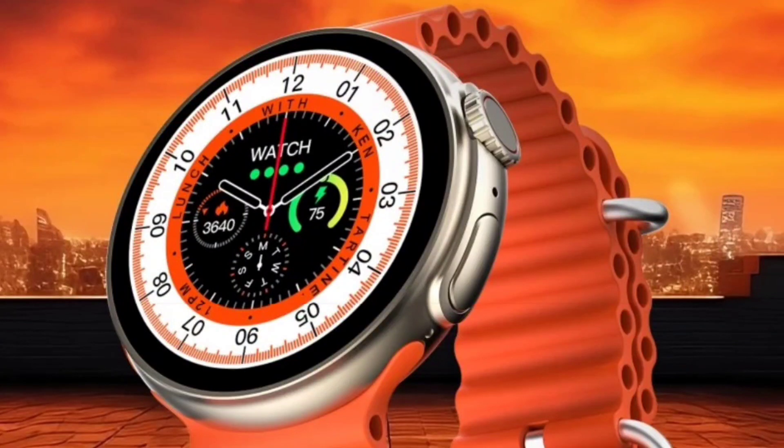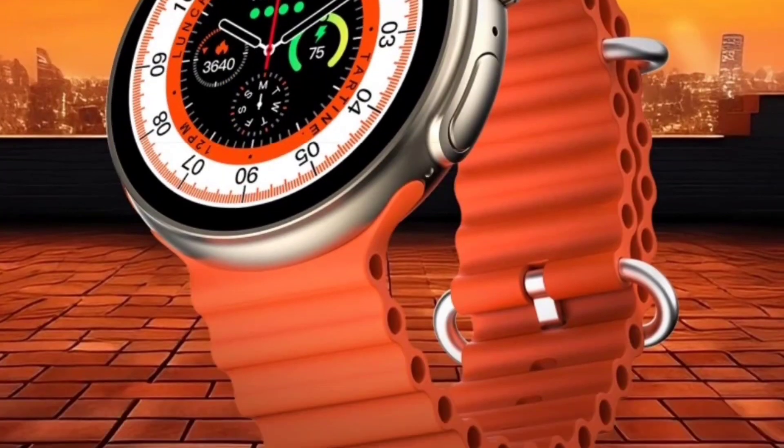Welcome to this amazing preview for Firebolt Cyclone. This watch is an upgrade for Gizmor Cult — it's the exact copy of Apple Watch Series 8 Ultra Round Dial smartwatch, you can say. So let's talk about this watch.